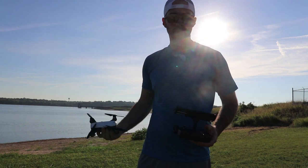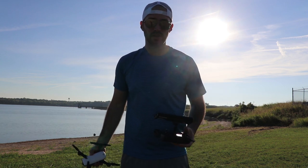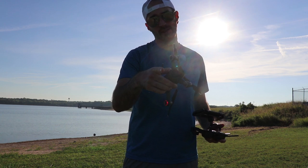Hey guys, it's CTECHDUDE. Hope you're having a great day. Today I want to show you the Galaxy Note 9 Portrait Mode and how to get great shots with it. Stick around and let's find out together.